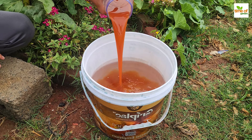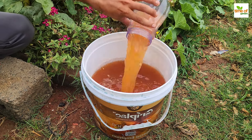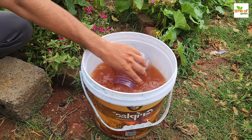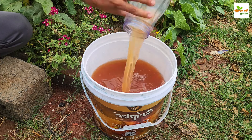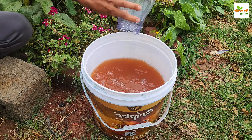Next, dilute the mixture to produce more fertilizer. Pour one liter of tomato paste solution into a bucket with eight liters of clear water. Mix thoroughly to yield nine liters of nutrient-dense fertilizer. This solution is already beneficial to your tomato plants, so you can use it as is.